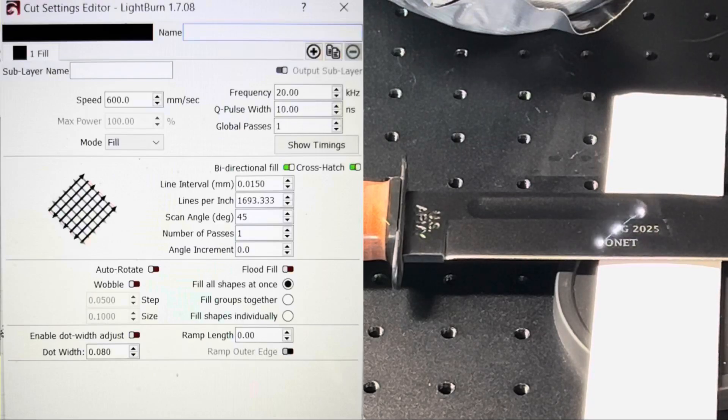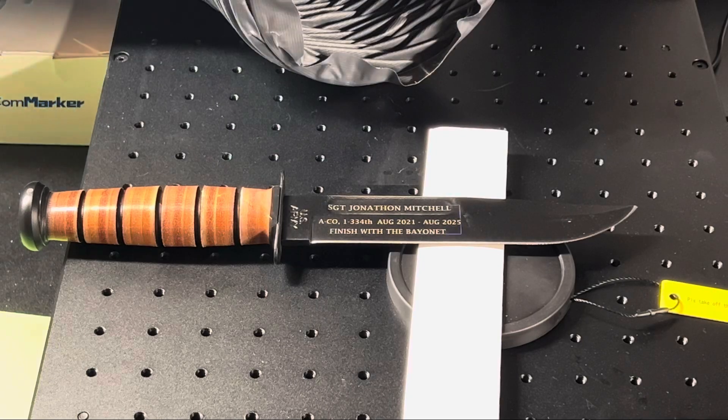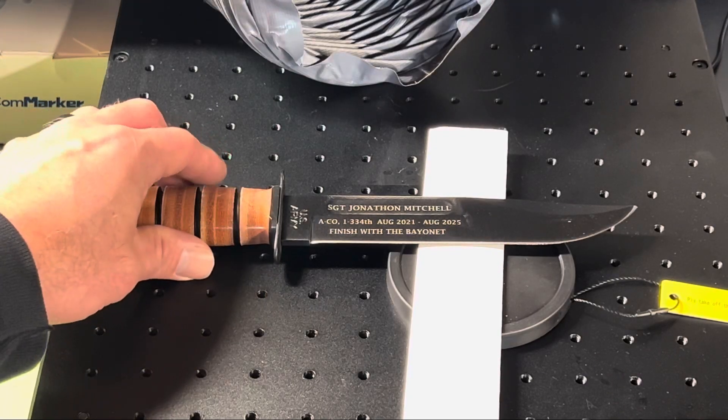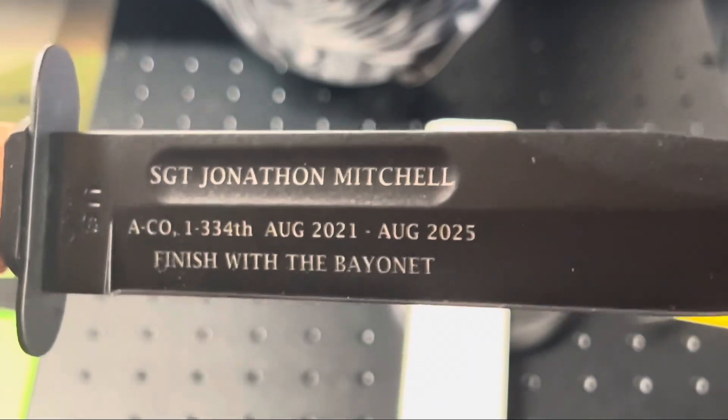I've been in the army for about 17 years and I get asked to engrave these K-bars. I usually do them on a fiber laser, but with the UV laser it does quick work of the job. If you haven't picked up what a K-bar is, it's just one of these black coated knives that make for perfect engravings to give away as gifts.